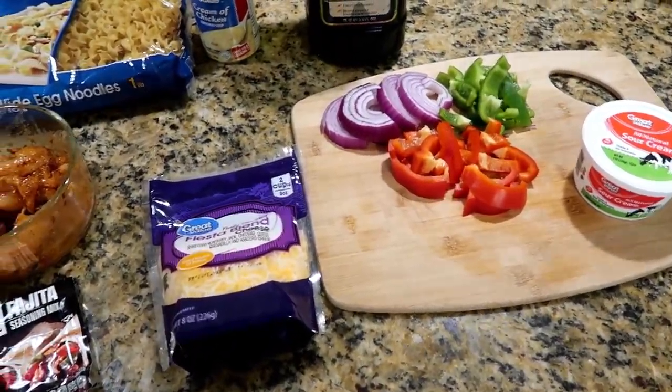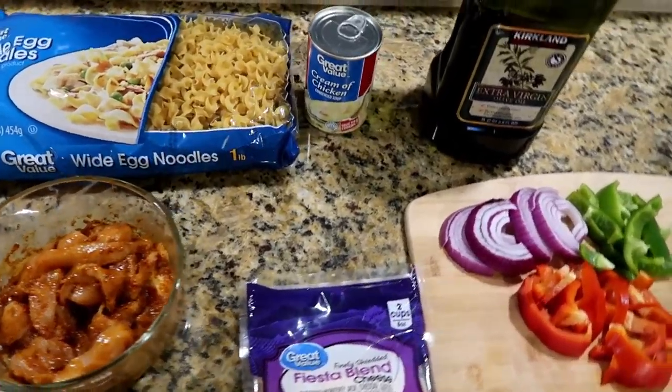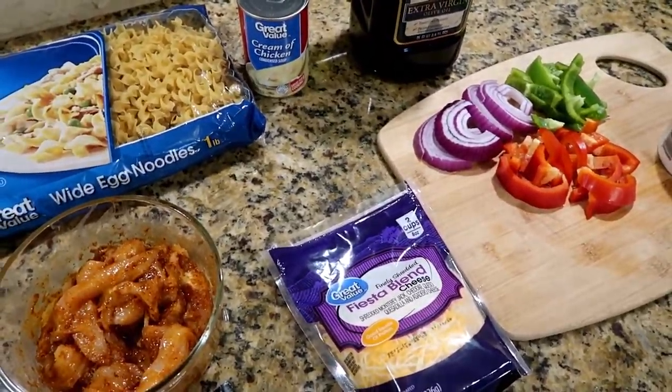Hey guys, welcome back to my channel! I had a lot of y'all request that I share this recipe. This is chicken fajita noodle casserole — it's a recipe that I found on Pinterest a really long time ago that I pinned and kind of forgot about. I just recently rediscovered it and I'm excited to try it because it looks really good.